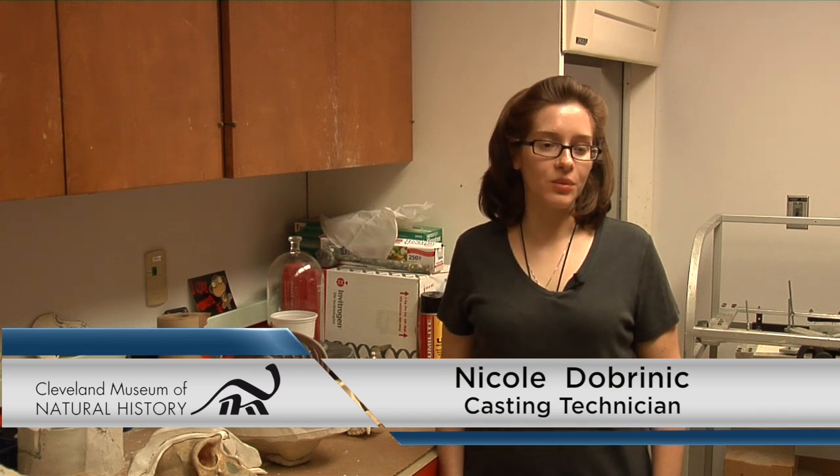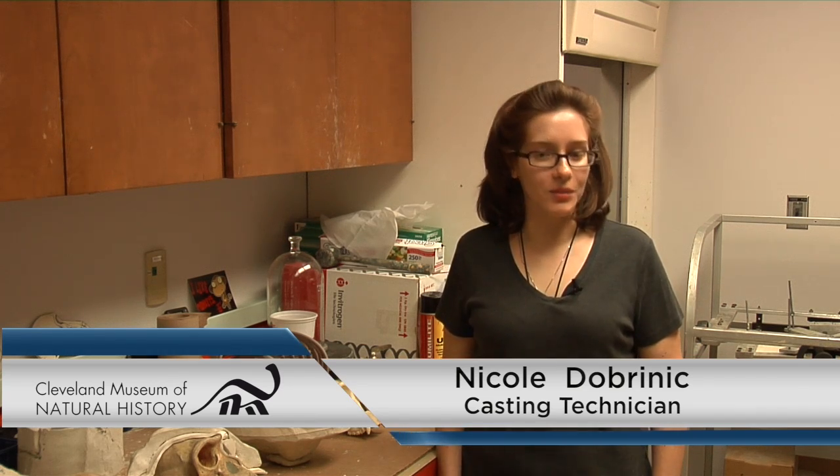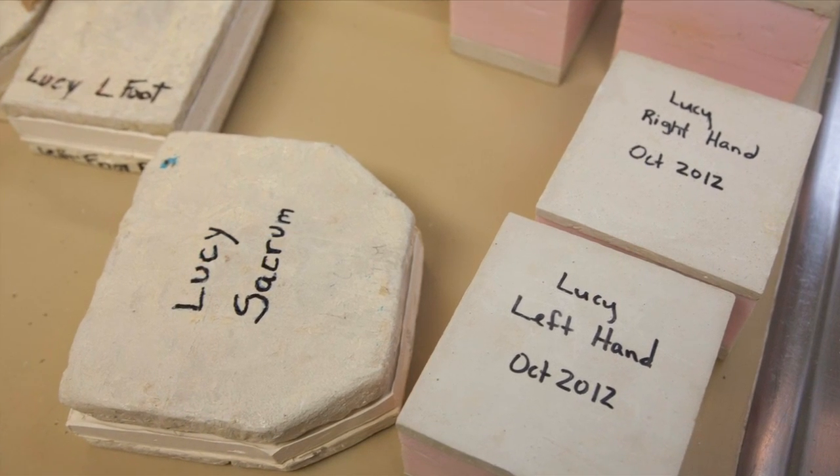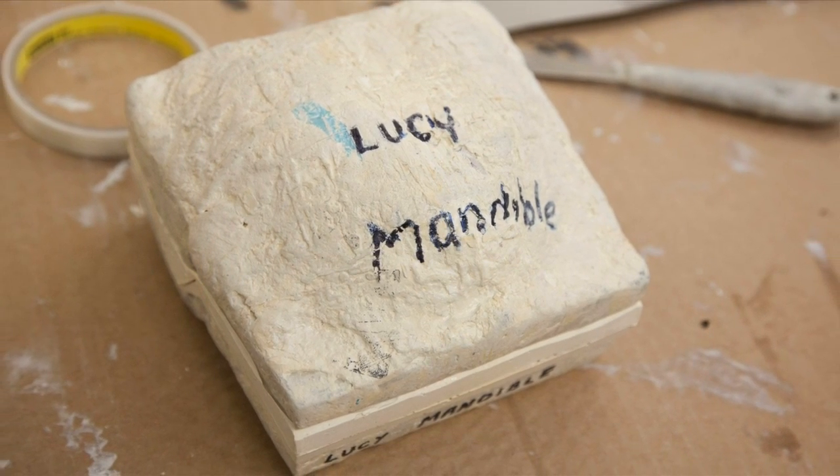My name is Nicole de Brennick. I am the casting technician for physical anthropology and you are standing in my casting lab. I make all the casts that will be used for the representation for the reconstruction.